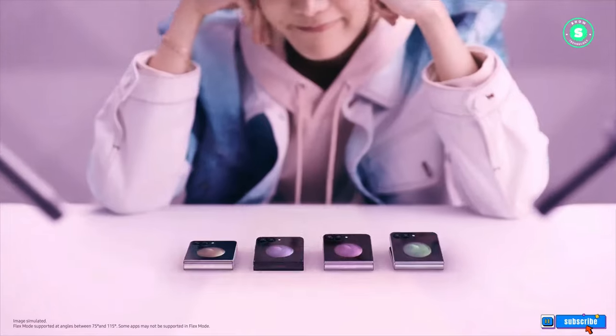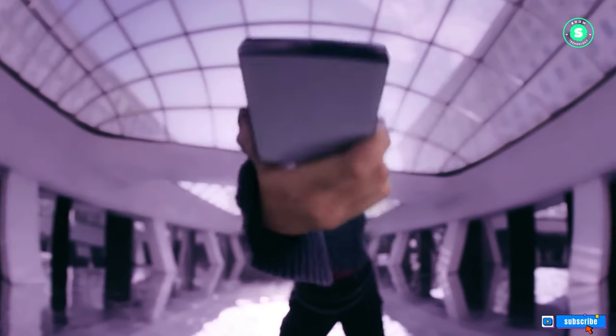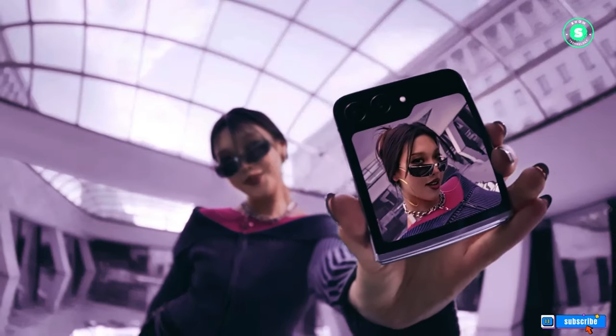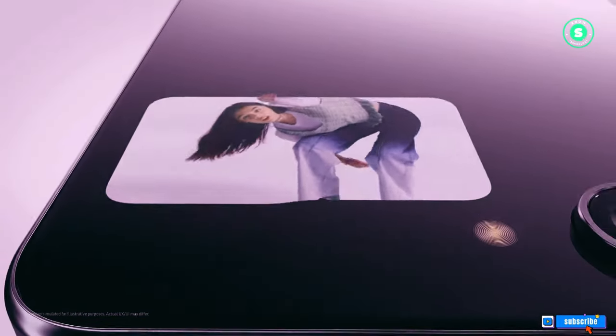While many leaks about the Samsung Galaxy Z Fold 6 suggest that Samsung's next large-screen foldable might not see much improvement, the Samsung Galaxy Z Flip 6 is expected to be a radical departure from its predecessor, with almost every aspect receiving an upgrade.